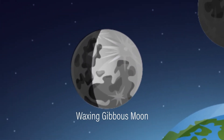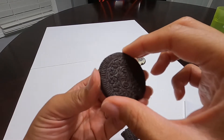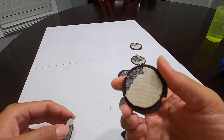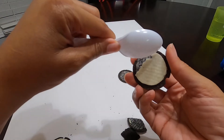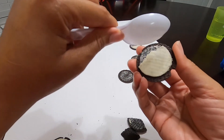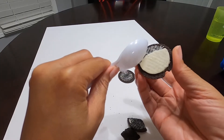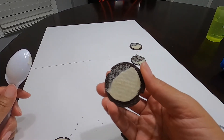Next, we have the waxing gibbous. About three quarters of the moon is present and visible from Earth. So it's kind of like that — we just got to clean it up a little bit. Let me get your spoon and I'll just clean it up a little bit to have more of a circular form to it. And so here is your waxing gibbous.